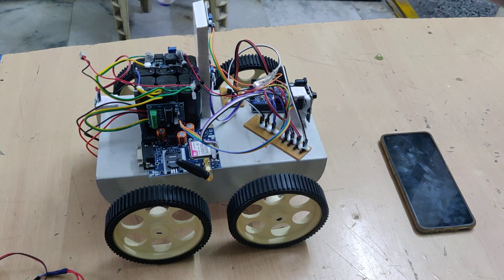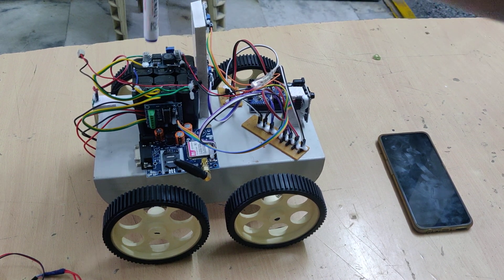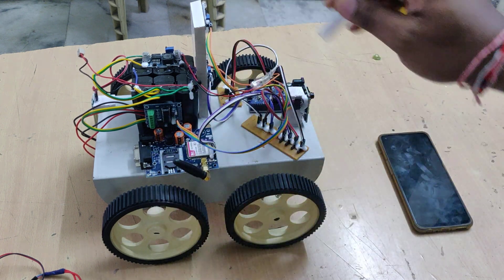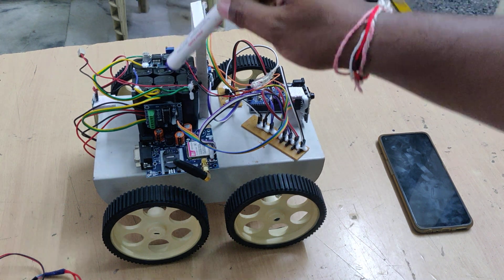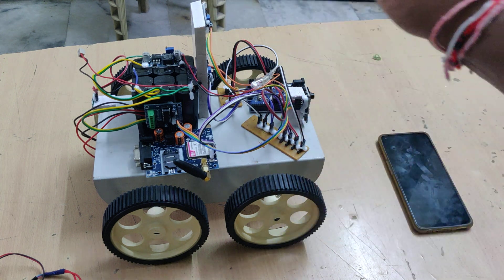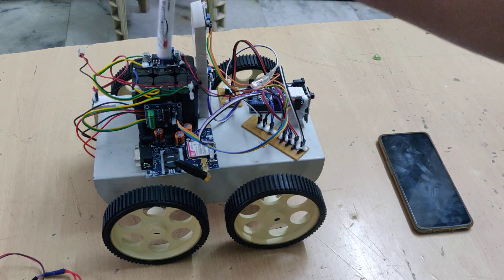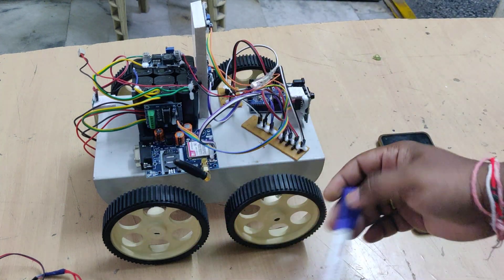In the battery pack, six 4-volt 1-amp batteries are connected - three in series and three in series, and these two packs are in parallel - giving us a 12 volt 2 amp DC output. That is the main source for the motors and all modules. We are also using an LM2596 voltage regulator which takes 12 volts DC input and provides 5 volts DC output as the operating voltage for our sensors.